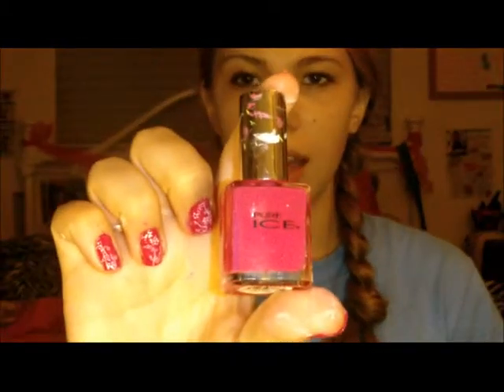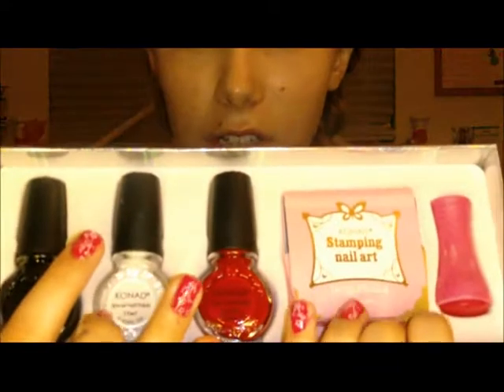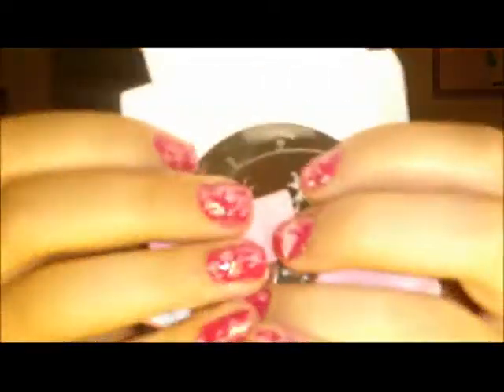I basically used this nail polish, which didn't come in the set. It's called Pure Ice, and it's just like a hot pink color. And then I used this set, which is so totally awesome — and they're not paying me to say this, I promise. They have different nail polishes with it, and the really cool thing is they have this thing with little metal trays that have stencils on them.